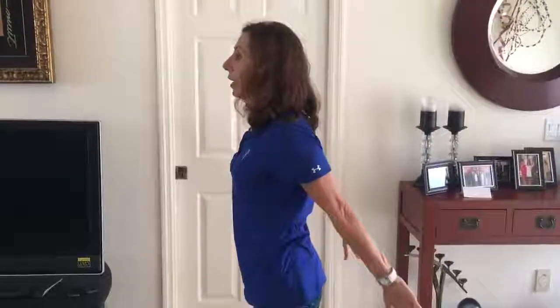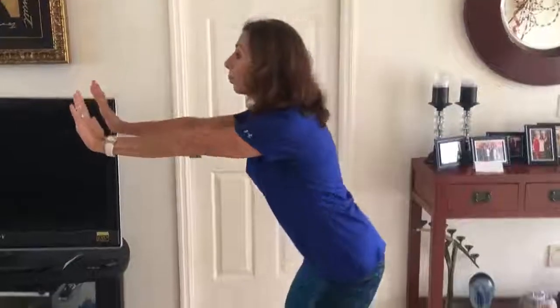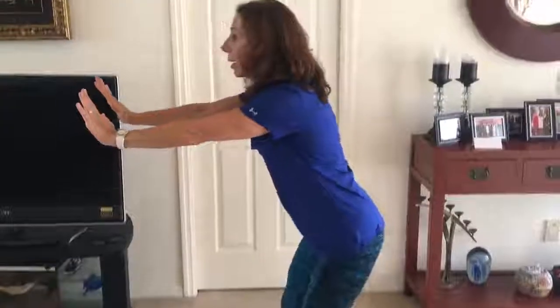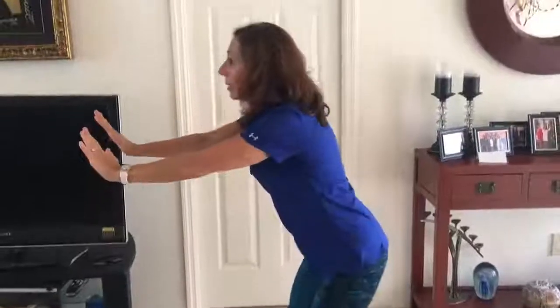I figured let's give you a bonus fifth exercise: squats. Place all the weight in the heels of your feet. I always tell people put your arms up like a wall press, your hips go back, and then stand up. Go back and stand up.